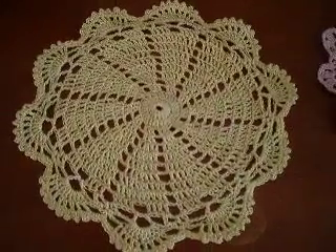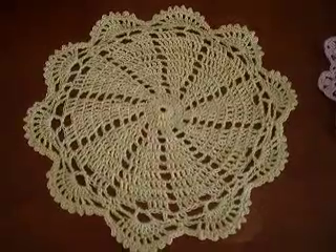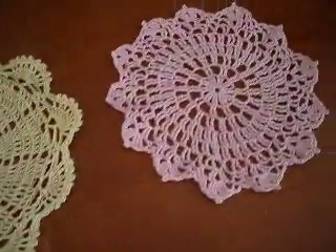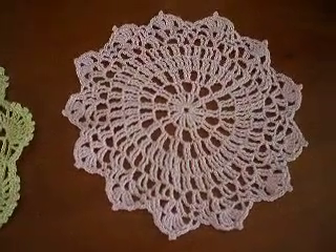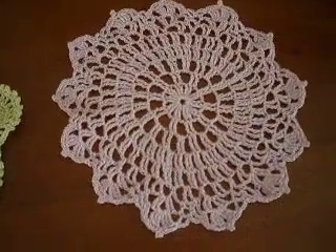But very easy, fun project. I had never made a doily before, so I thought I would give it a try. And then this one over here is about 7 and a quarter inches, so it is a smaller size as well.